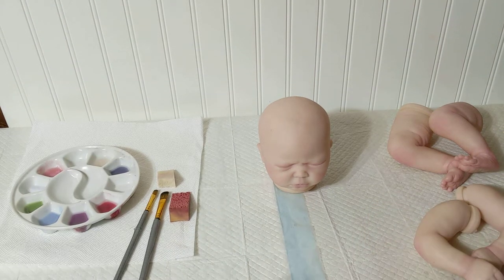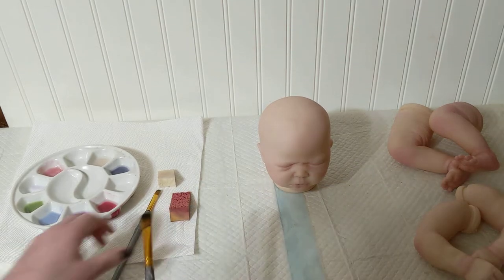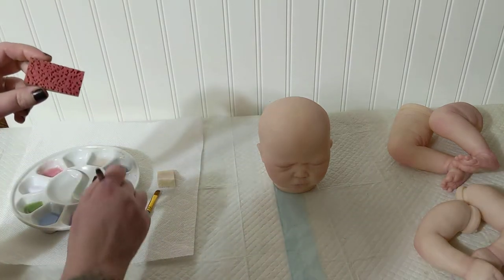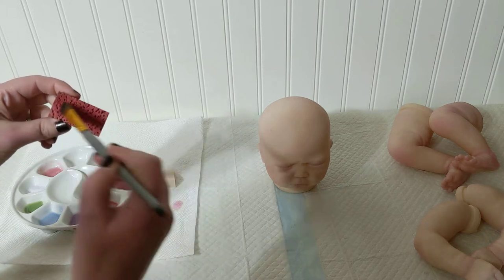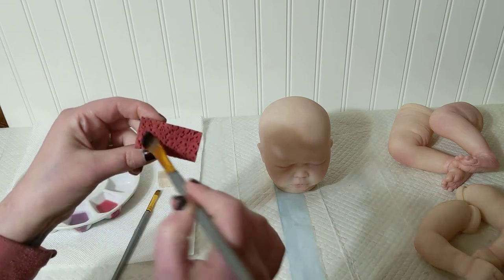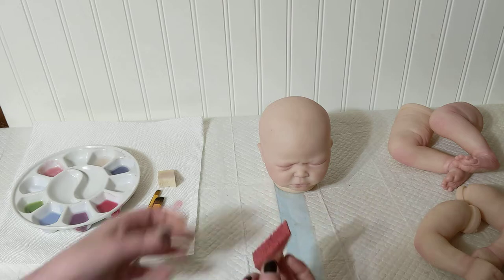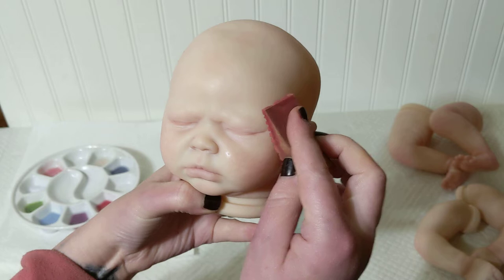Here is a quick mini tutorial for face modeling. I have this modeling sponge, and I'm hoping this red mix is dark enough for you to see it on the baby. I don't blot my sponge first, but I do here.